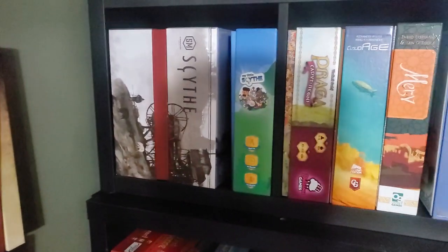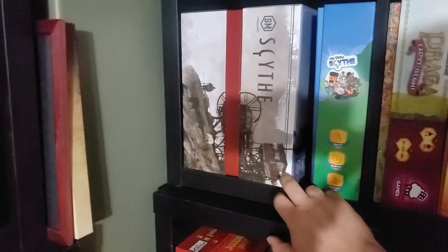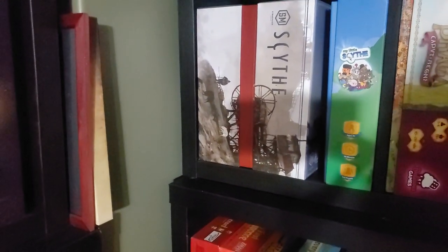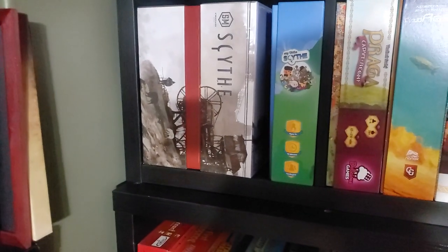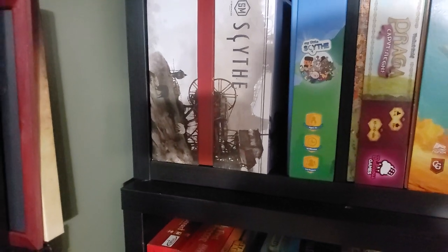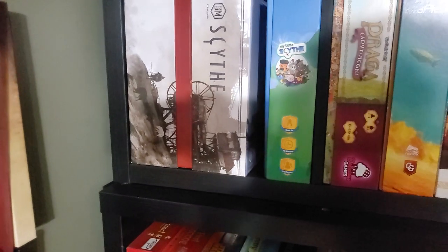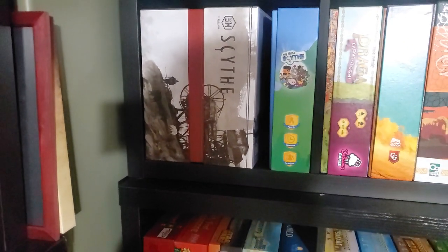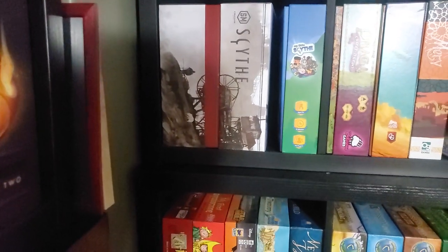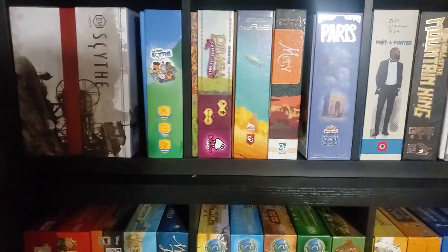Coming back down here: Scythe, with literally almost everything. The only thing I don't have is the metal Meeples, but everything else — I have the spiral bound rulebook, the modular board, the broken token inserts (both), all the coins plus the different colored coins, all the expansions, all the extra cards, all the promos. The only thing is metal Meeples, which I may eventually get — but they're $50 for a set, so it's kind of costly.